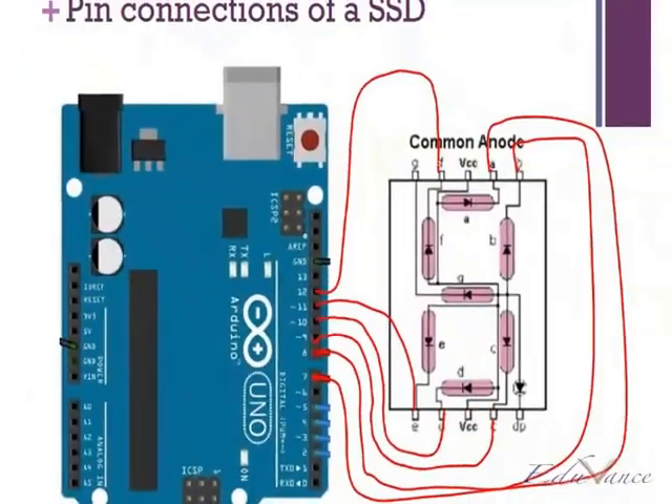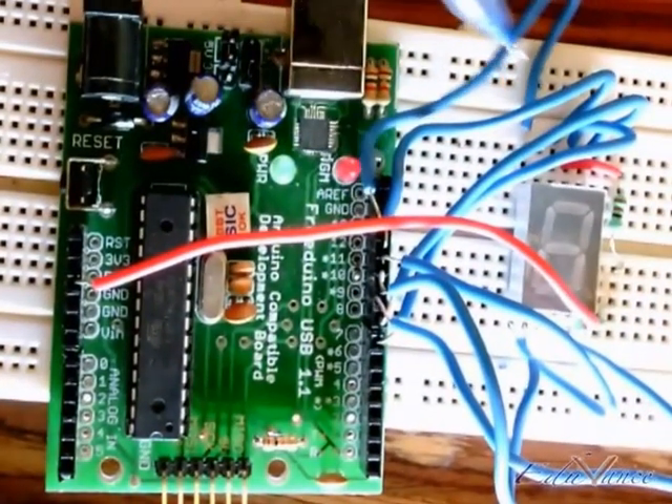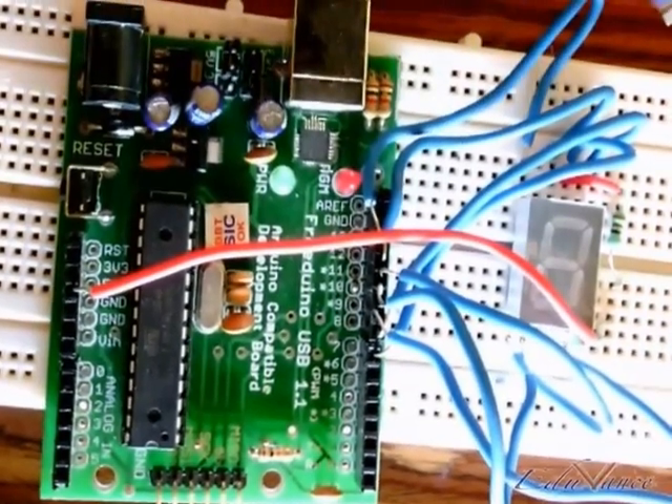And last, pin number 13 is G, which is right here. Pin number 13 is this connection right here, and that is G.